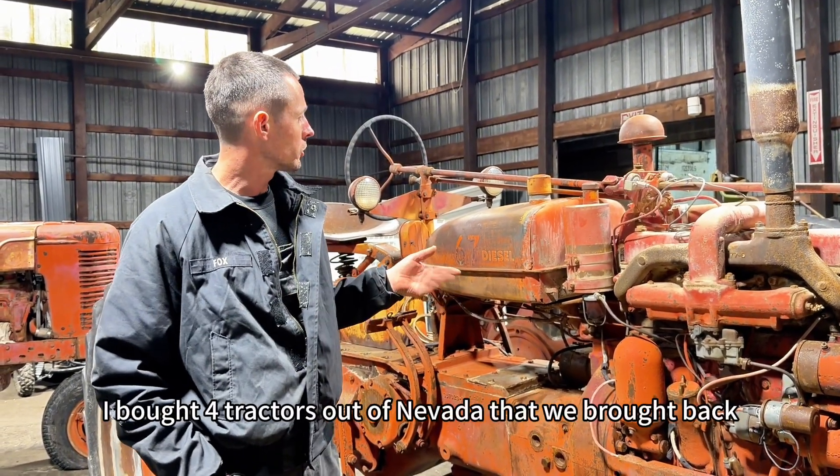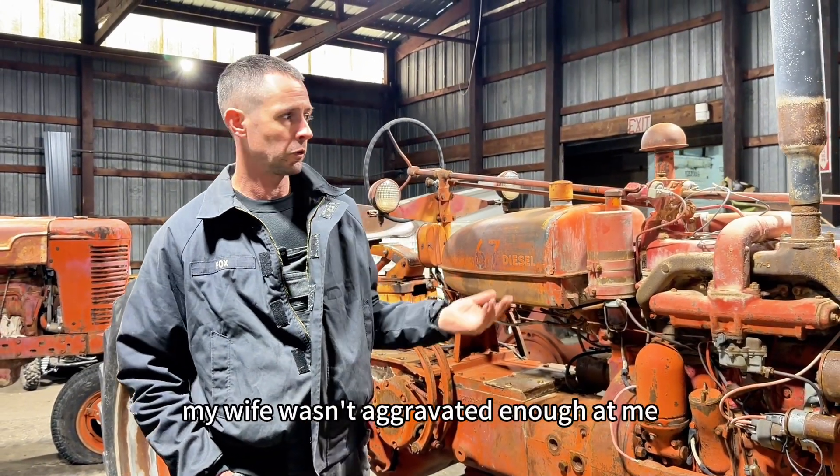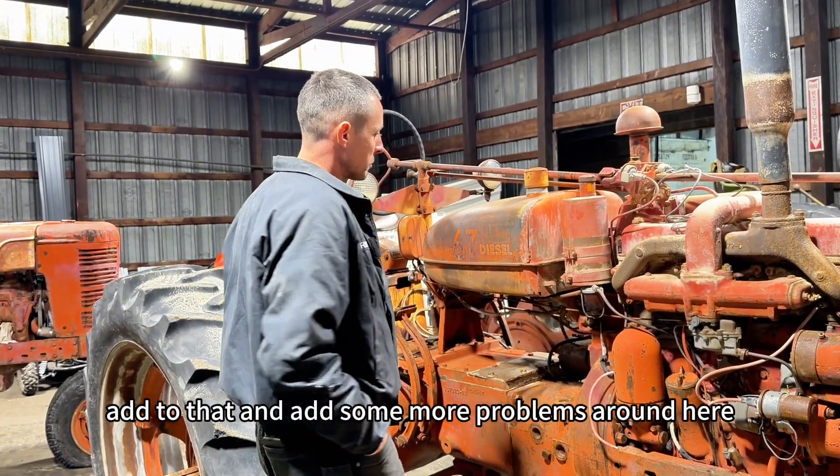So about four tractors out of Nevada that we brought back. I got back into this because my wife wasn't aggravated enough at me, so I figured I needed to add to that and have some more problems around here.